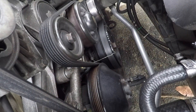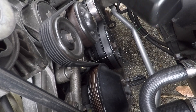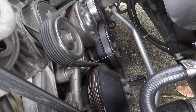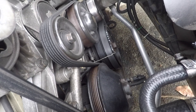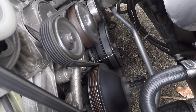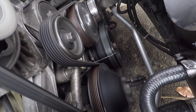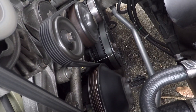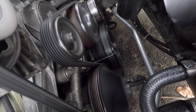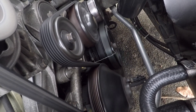We have the inductive timing light all hooked up. The ignition timing at idle is set to 15 degrees, so let's fire it up and have a look.